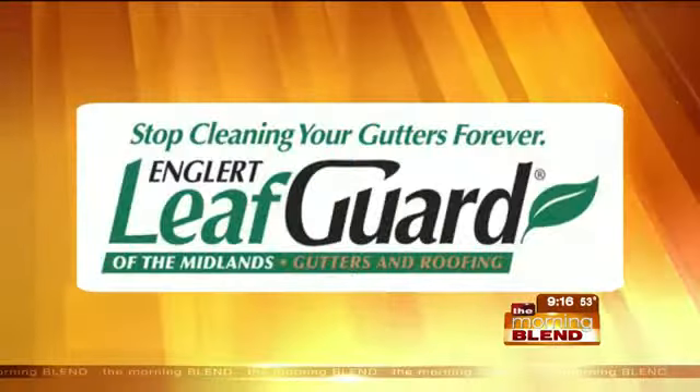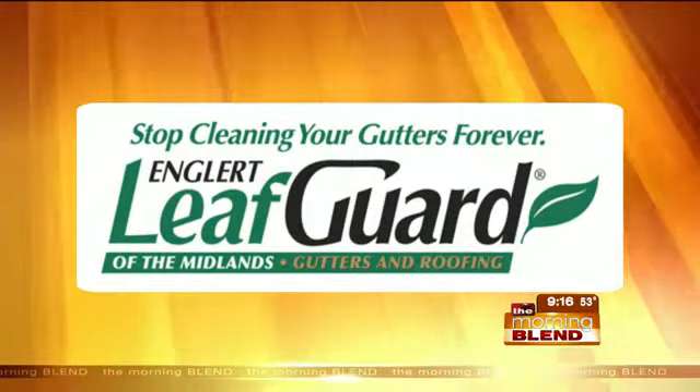Spring is home improvement season, and now is the perfect time to think about roofs and gutters. Leafguard of the Midlands has you covered for both. Kayla Thomas is live to show us more — Kayla, what do you got for us?